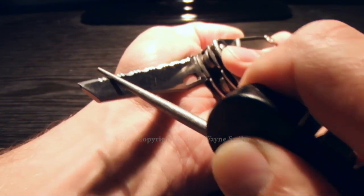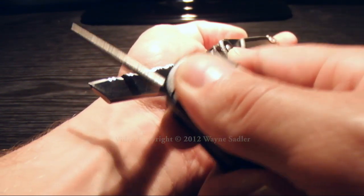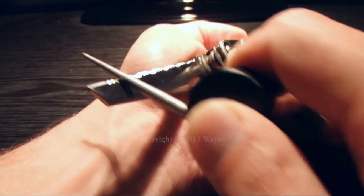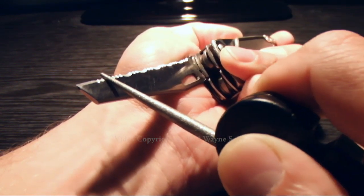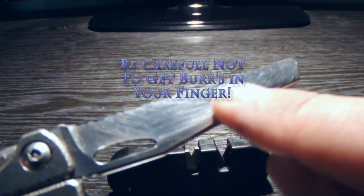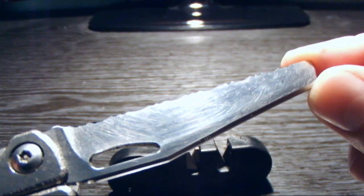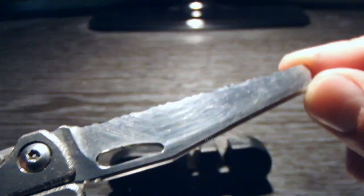It should be noted that some gut hooks may require sharpening on both sides. Once you have completed sharpening all of your serrations on the blade, place the blade in the ceramic slot and pull through two or three times to remove any burr material that may have been created during the first sharpening process.